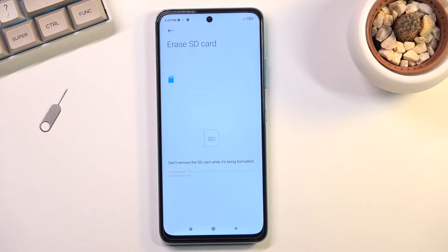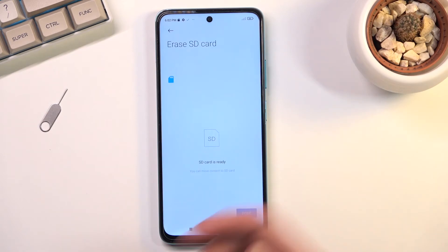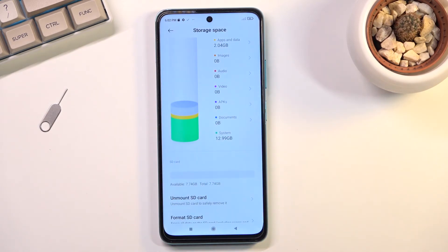click on format SD card. This will instantly begin the process, which will only take a couple of seconds, at which point once it's finished you can start using the card again. Click on done and it's finished and ready to be used again.